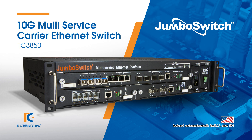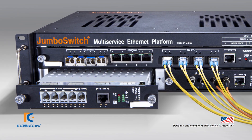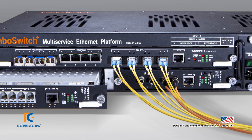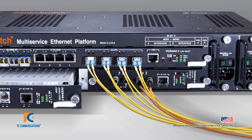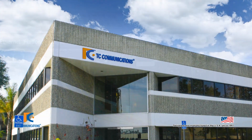This video introduces the TC3850, which is part of the TC Communications Jumbo Switch product family. It is our 10G multi-service carrier Ethernet compatible switch. This product has a wide range of features and is housed in an industry standard 2U REC. As with all TC Communications products, it is 100% manufactured, designed, and supported from our Irvine, California facility.